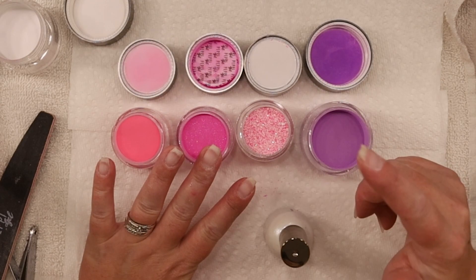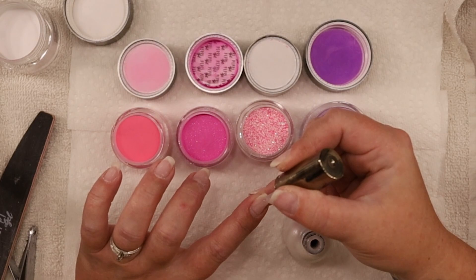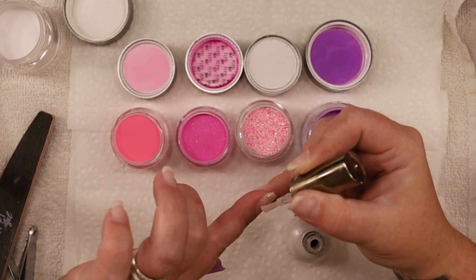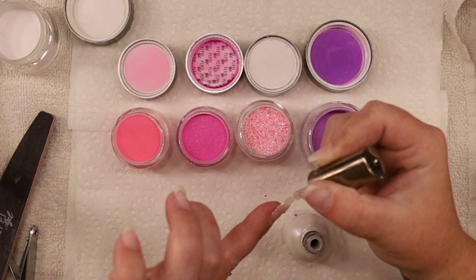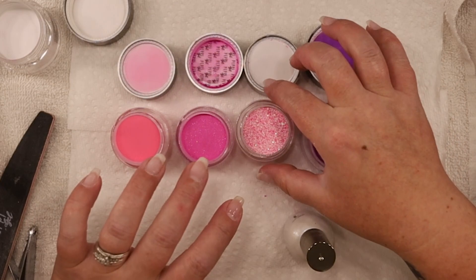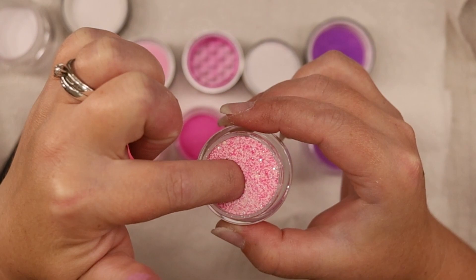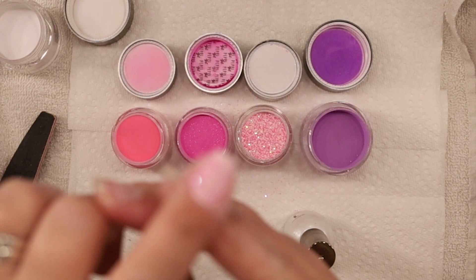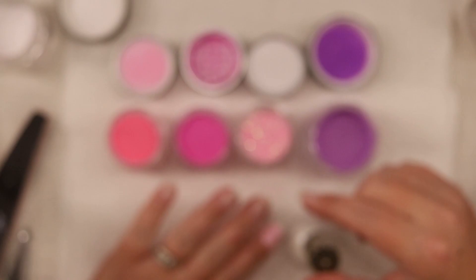We're going to do the foil on this finger and the glitter on this one. Not all the way to the cuticle, just almost. Brush that, make sure you get your sides. Take your time. Just like last time, go in at an angle. Let that sit for a minute. Dump off the excess. And there we go - look how proud Barbie would be. That's pretty.